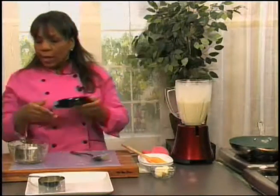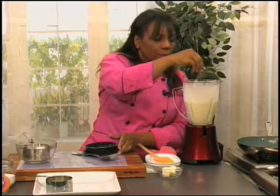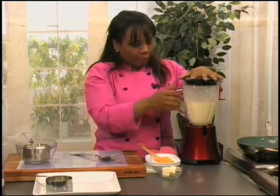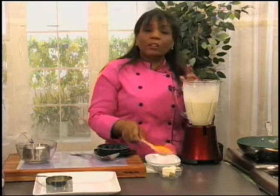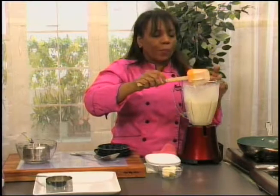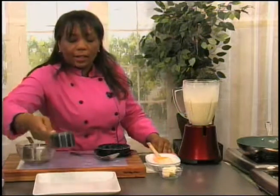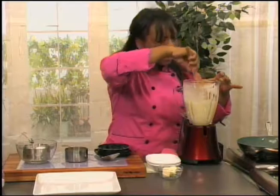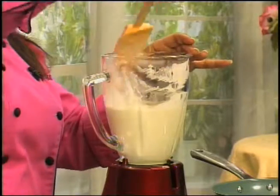Now I'm going to add in just a pinch of salt. I'm going to test the batter and make sure there are no lumps. Wonderful — that is absolutely wonderful. The crepe batter, as I said, you could use a number of different liquids. And what I'm doing now is scraping down just to be sure all the little bits of flour are incorporated.